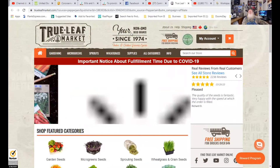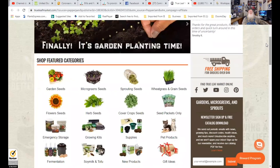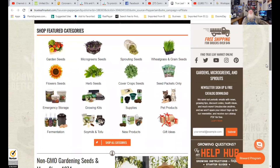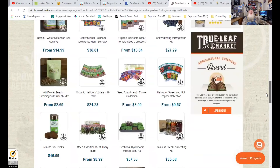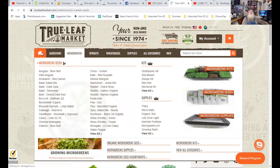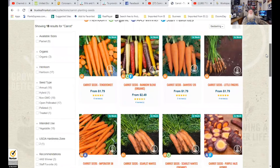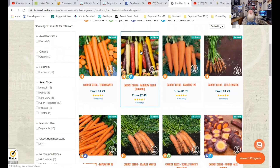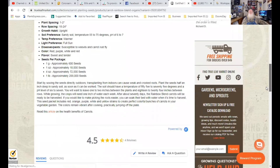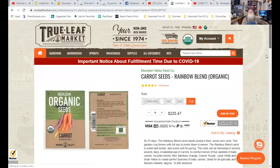True Leaf Market is your non-GMO seed source since 1974. Look at what all you can get — garden seeds, microgreen seeds, sprouting seeds, wheat grass, and supplies to grow all these things. Everything you need. I show you how to grow stuff indoors, garden supplies. True Leaf Market actually tells you how to grow your seeds — they tell you where it grows and how to plant them. You can't beat that. An excellent source for your seeds.